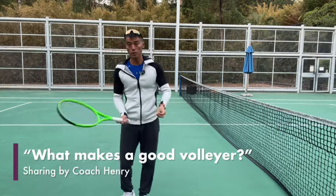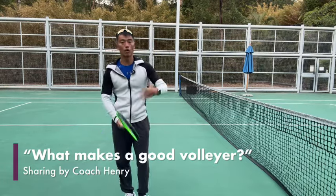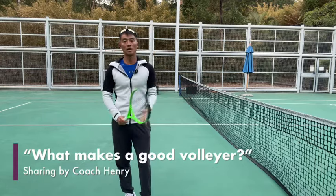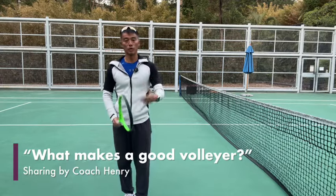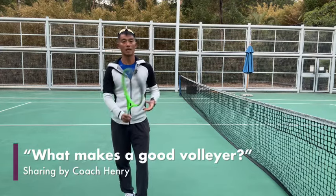In our lessons, we use feeding methods and rallying methods to help our students get used to the low volley and all the other volley aspects in the game to help them become a good volleyer. So we hope to hear your comments — tell us what you feel makes a good volleyer. We look forward to sharing with you in the upcoming videos on the aspects of what makes a good volleyer.